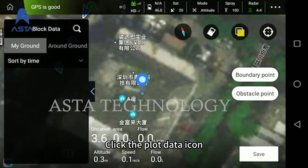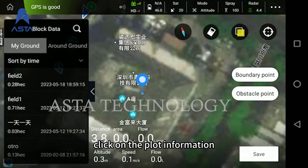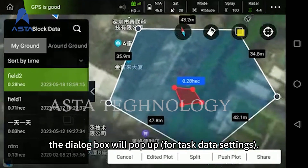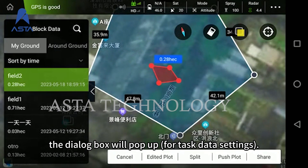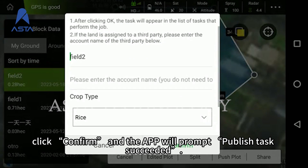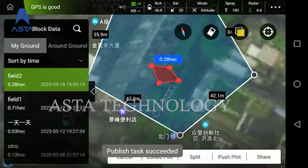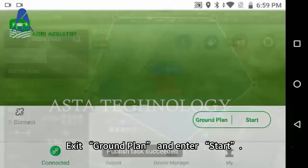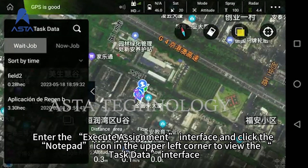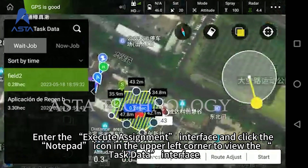Click the plot data icon. Find the previously added plot in My Ground and click on the plot information. After clicking Share, a dialog box will pop up for task data settings. After setting the Task Assignment pop-up box, click Confirm and the app will prompt: Publish Task Succeeded. Exit Ground Plan and enter Start. Enter the Execute Assignment interface and click the Notepad icon in the upper left corner to view the task data interface.